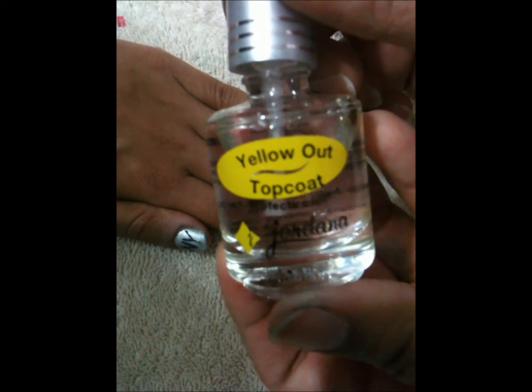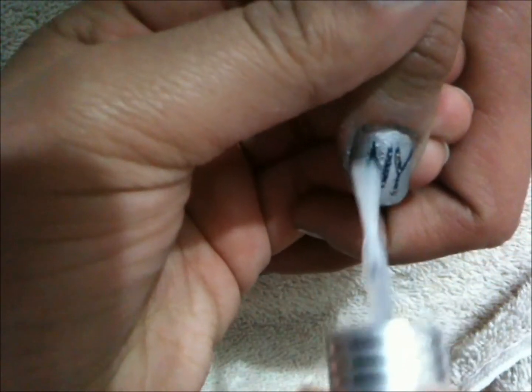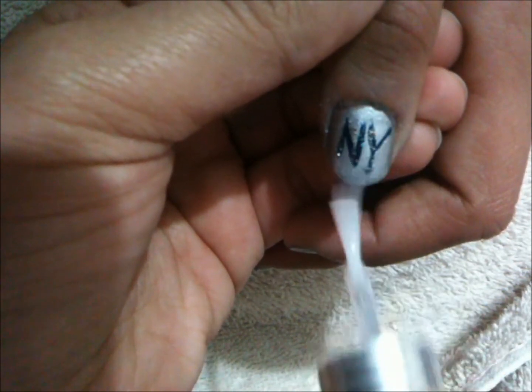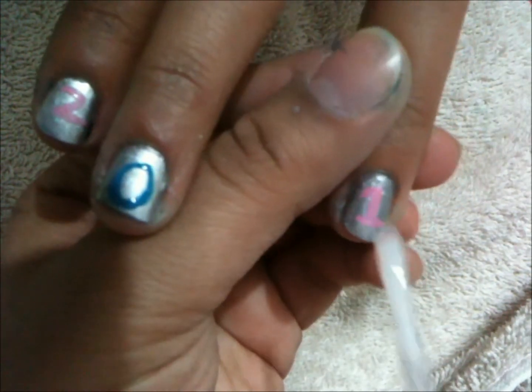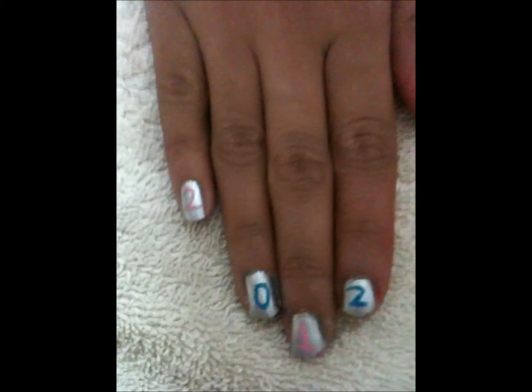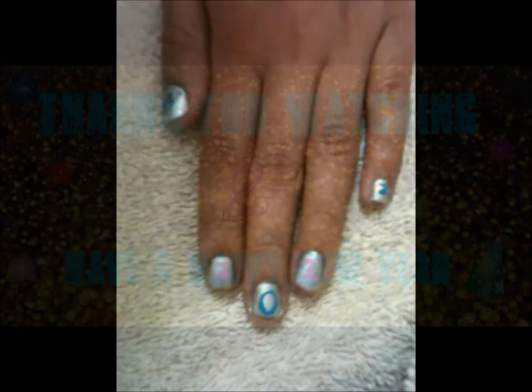Okay, so now I'm going to take my yellow-out top coat by Jordana and apply one coat to each nail just to protect them and prevent them from yellowing. This is the final look — going from New Year's to 2012. Thanks for watching.